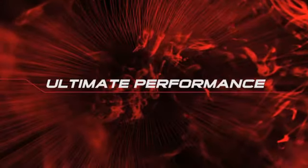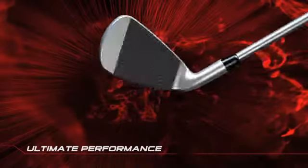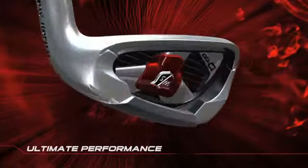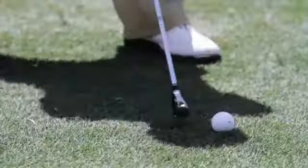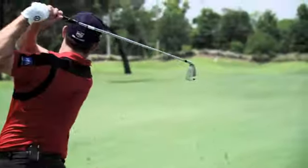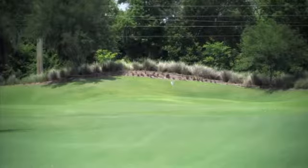Ultimate performance. Optimized head designs throughout the set feature progressive offset, wider sole, and slightly larger head size for help in long irons, and a more player-like setup in the short irons and wedges. A small little blade 3-iron just isn't going to cut it in today's golf game — pins are too tough and greens are too firm. Something like this helps you get it straight up in the air and bring it down nice and soft.